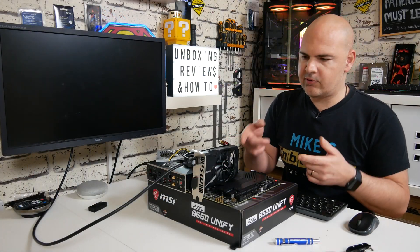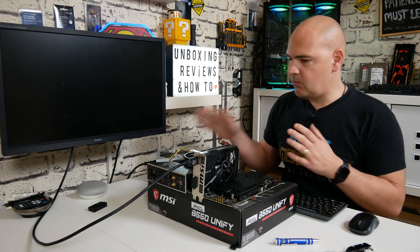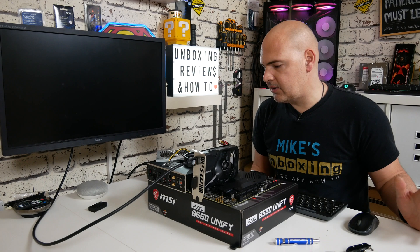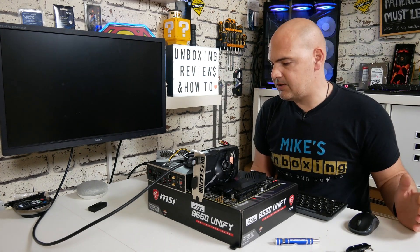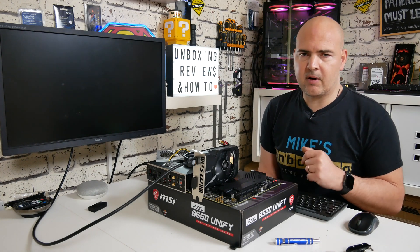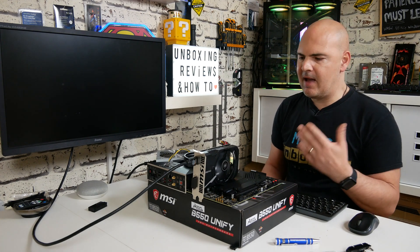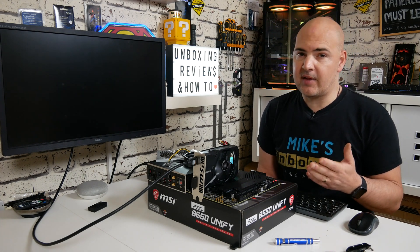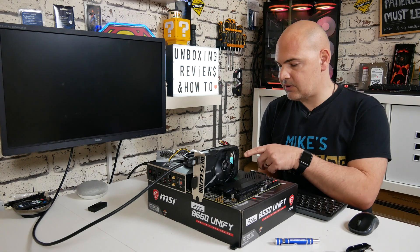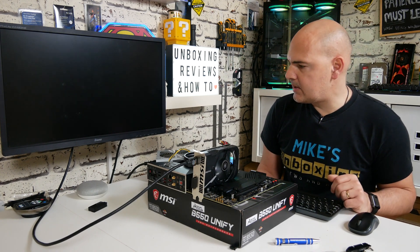We've got the system set back up with a Ryzen 3 3100, an MSI GT 1030 graphics card, a couple of sticks of V-Color RAM, and the basic power supply. Everything's powered up. After a BIOS flash the board will go through memory training on first boot, so there may be a wait — don't panic if you don't get a display straight away. It may even shut down and reboot itself to find the right settings, so just let it go through.